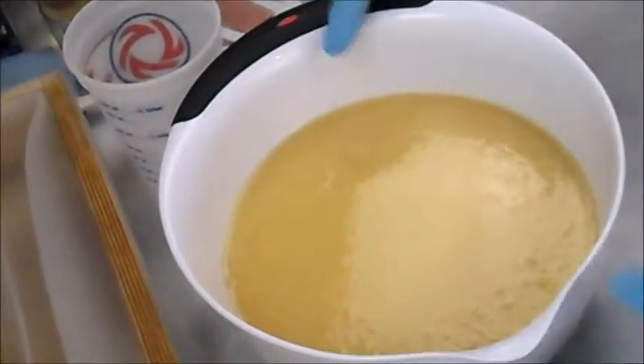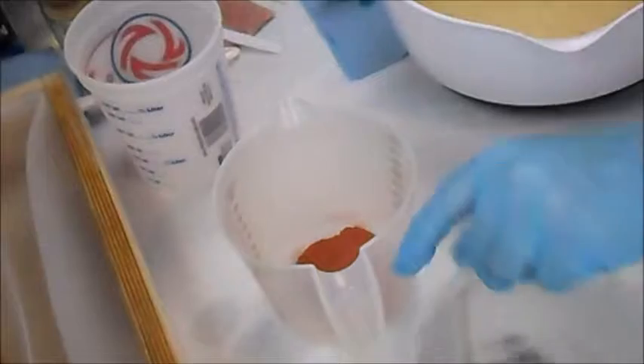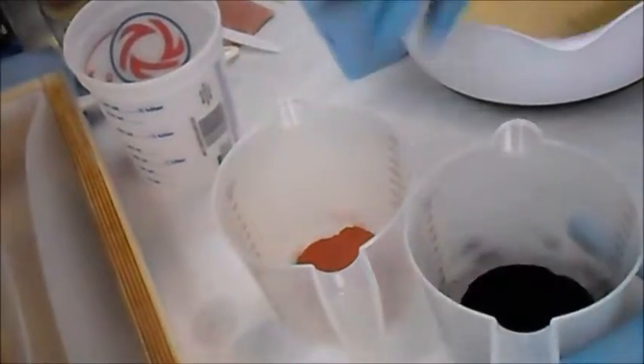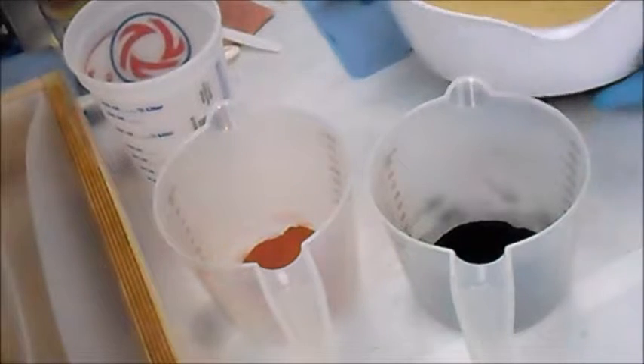So now I'm going to split the colors off. This main one will be white, but I also have two other colors. I'll have a kind of reddish and a black. The red is colored with a red clay and the black is with activated charcoal.